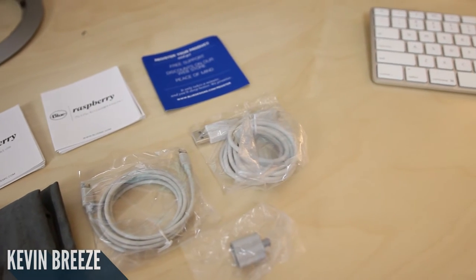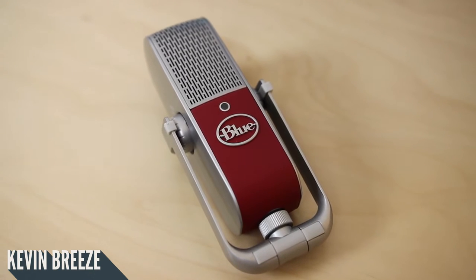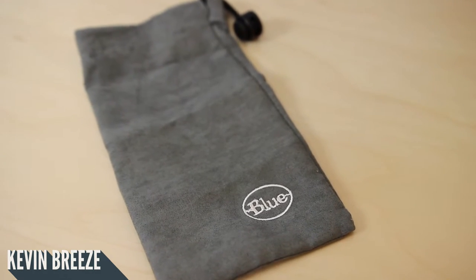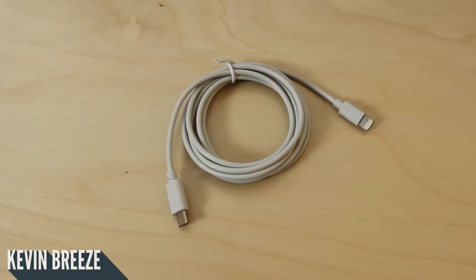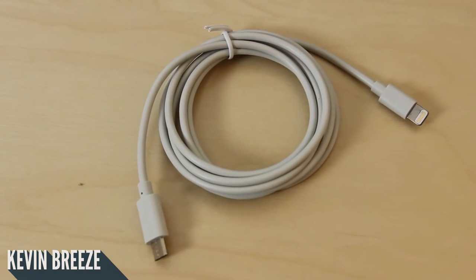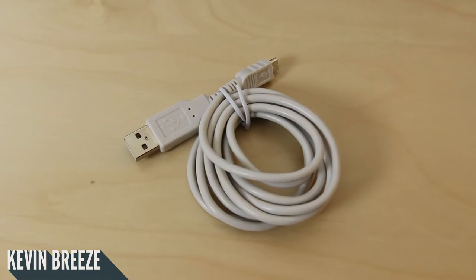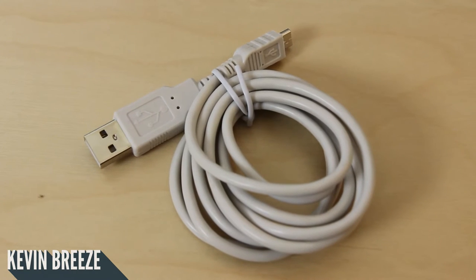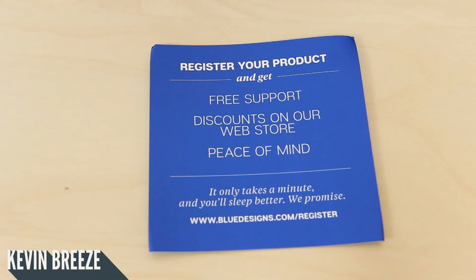Blue provides you with many items inside of the box. Starting off, we have the actual Blue Raspberry itself. Then we have a nice pouch that has the Blue logo on it. Then we have some literature available in several different languages. We have a cord that features micro USB on one end and lightning on the other end, used to connect the microphone to your iOS device. We then have a micro USB to full size USB 2.0 cord to connect to your computer. We have an adapter to mount the microphone onto a microphone stand, and finally a registration document.